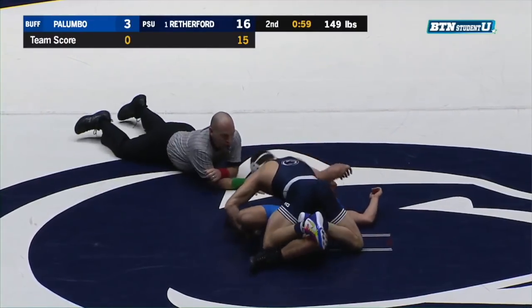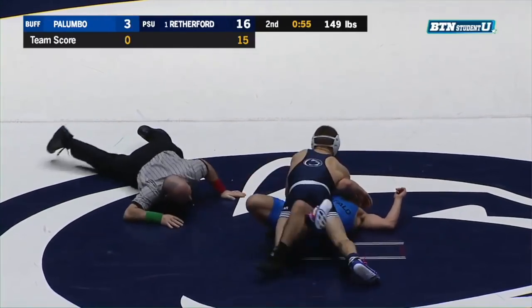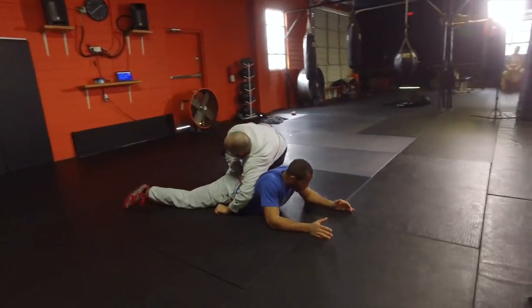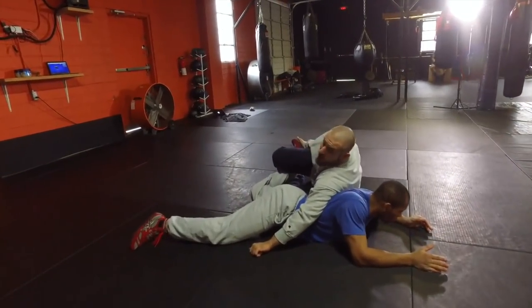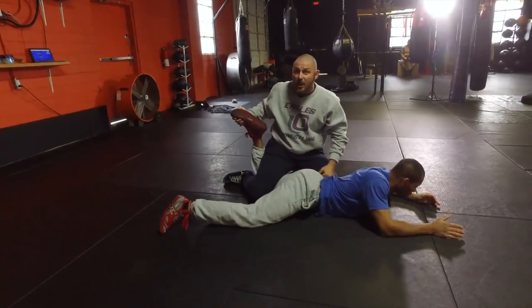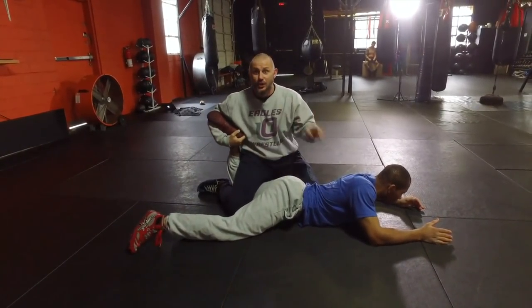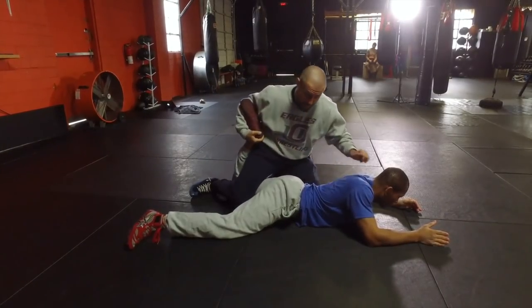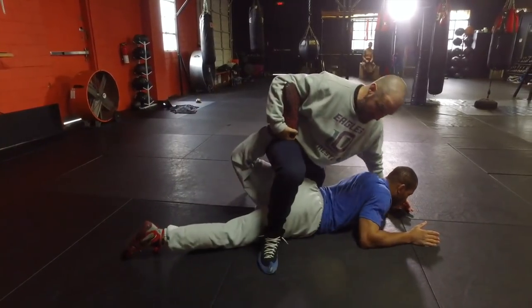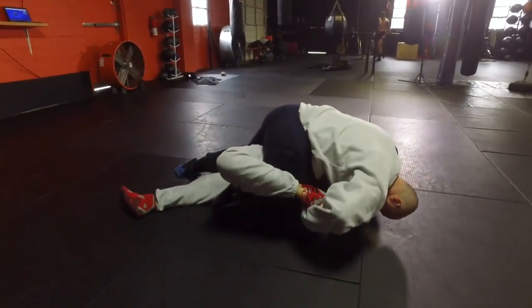I want you to focus on a couple things. Number one: my right foot. I'll kind of torque the leg out like this, just enough to get a hold of his shoelaces. Once it goes from here to his toe in my elbow pit, you're in a lot of trouble. Watch my right foot - my right foot will step over the body right here, and then I start getting some counts.